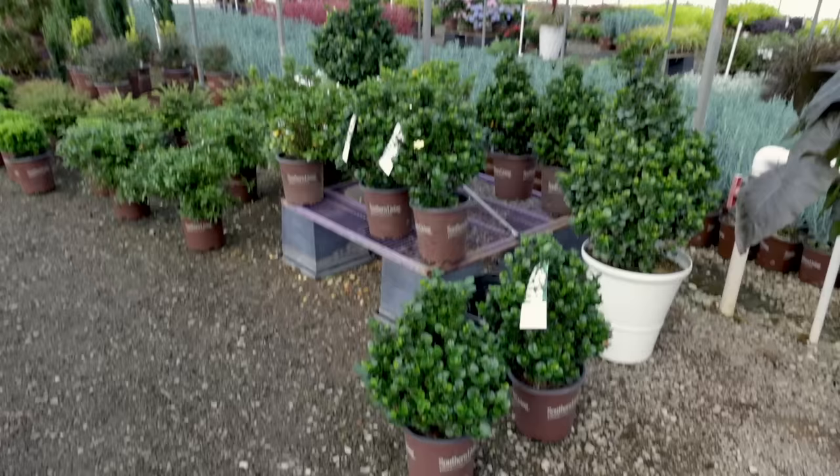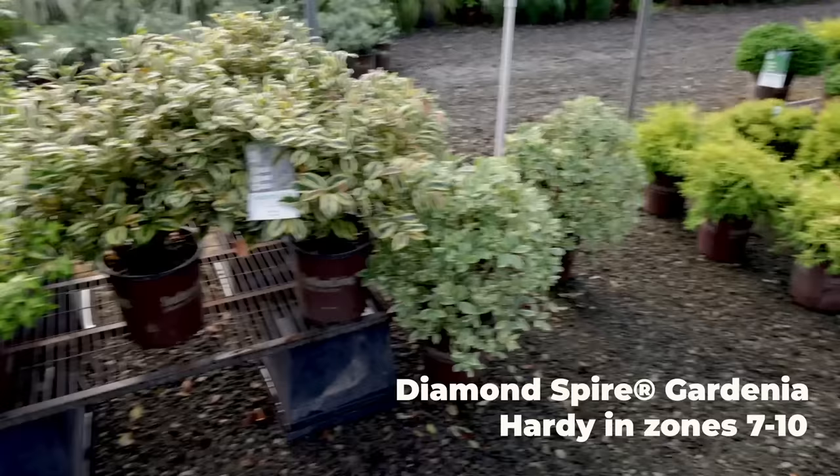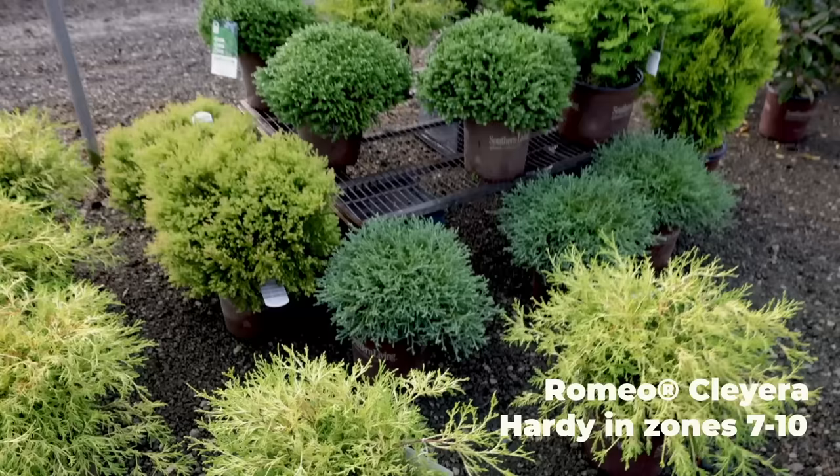You guys have seen all the gardenias in the collection — these are Diamond Spire that were new this year. I know we've covered those pretty thoroughly. All the variegated Abelia — this is Miss Lemon. The variegated Cleyera — I have Juliet in the ground at my house, and this is Romeo right here next to it. All the conifers I've covered — the Dragon Prince Cryptomeria and the other pieces.